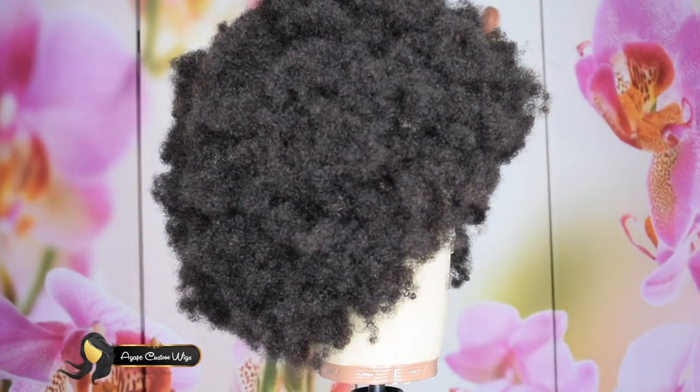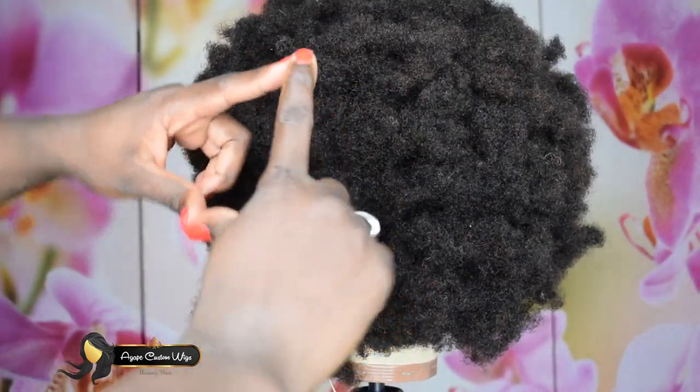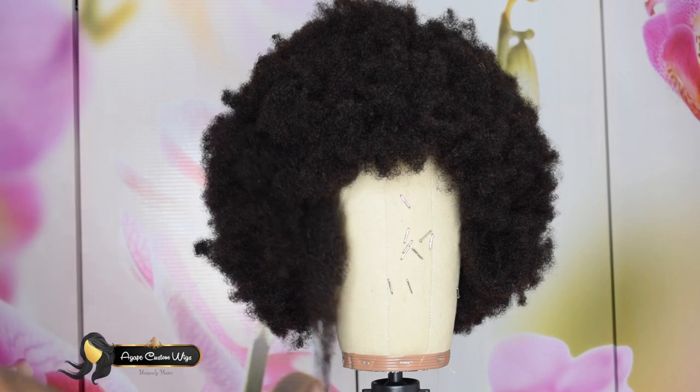Hey guys, welcome back to my channel. I had to show you guys this new texture coily wig from Agape Custom Wigs, and I absolutely love this texture. But I had to transform this wig from what it is now into what you saw before.